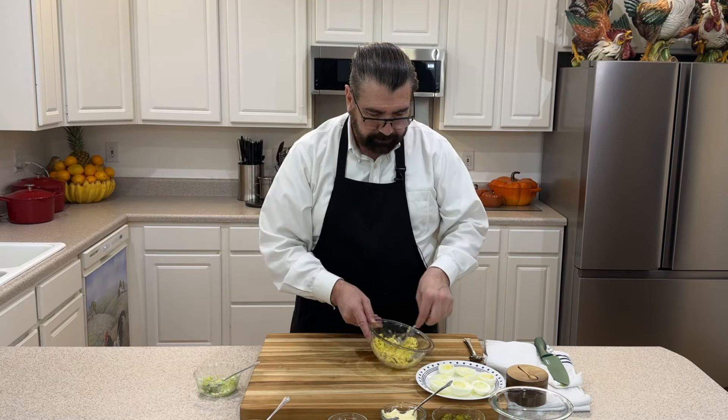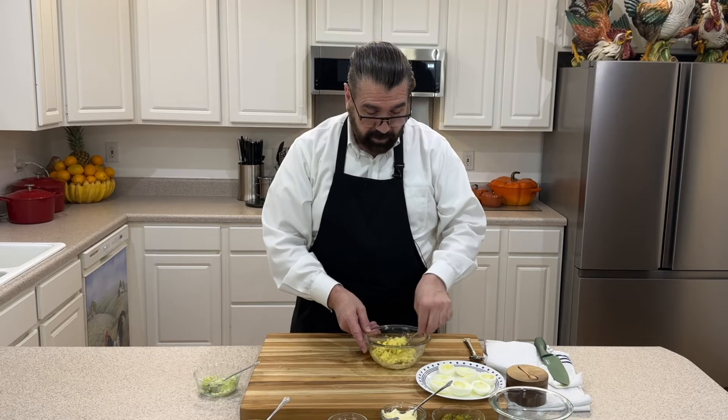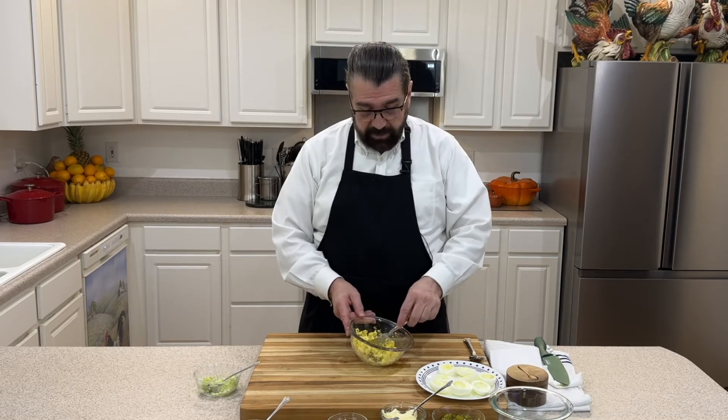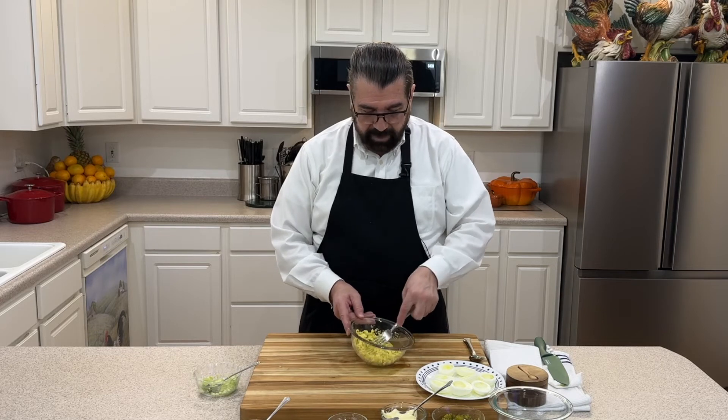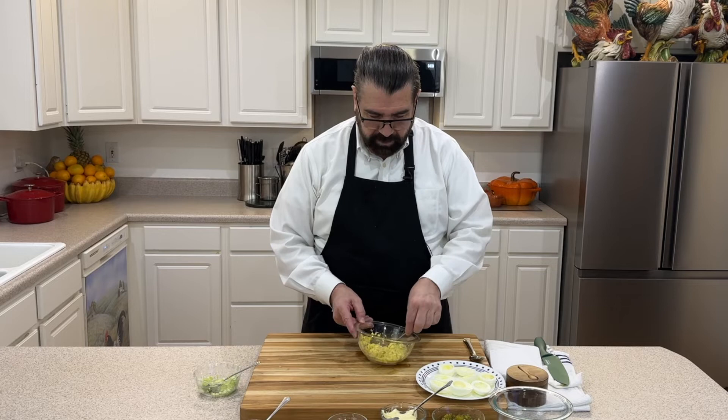Give that a little mix through, then add just a little bit of mustard. Where I live, they have a barbecue that is mustard-based, and I use that quite a bit. You can use mustard-based barbecue sauce in lieu of the mustard if you like it — that makes a really good addition to the eggs.